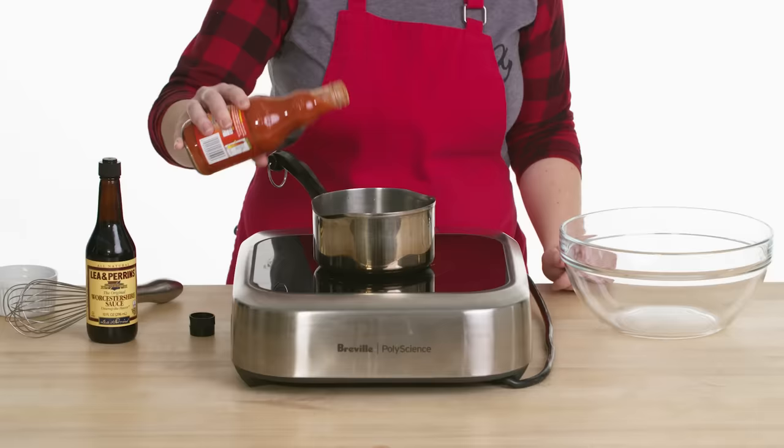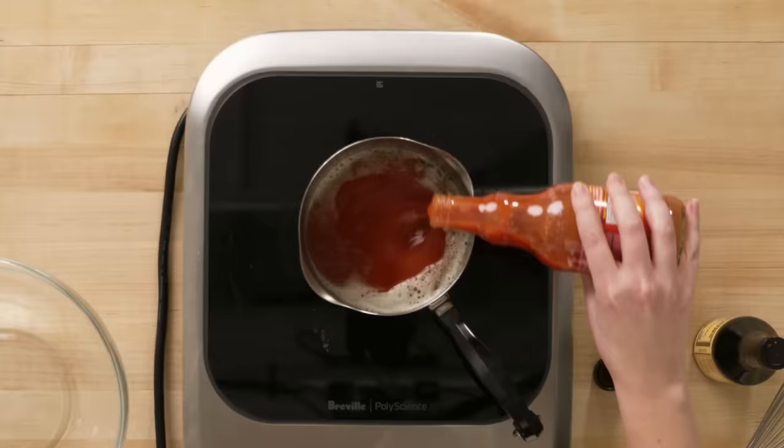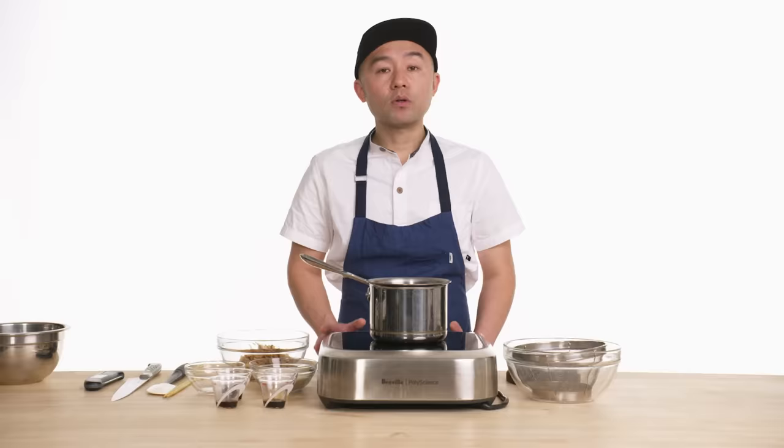Butter's melted, so I'm just going to turn this off and add my hot sauce. Usually about an eighth of a cup, but I kind of like it a little extra saucy — just like me.